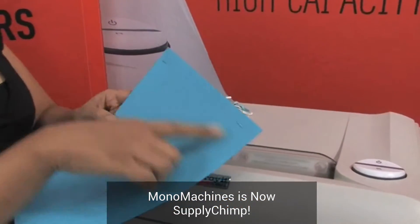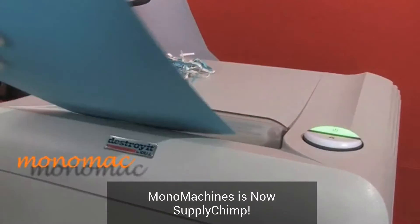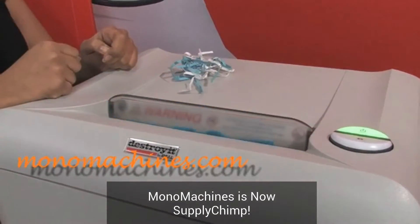Here we have some paper with some staples. Turn it on — and there you go.